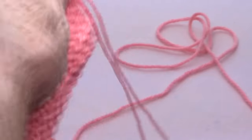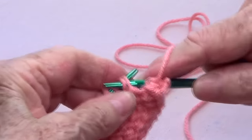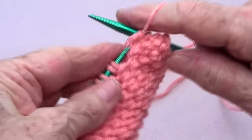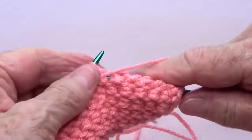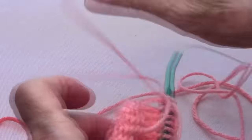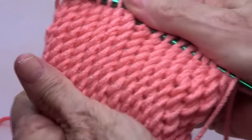On the way back, purl one, then purl two together, and purl two together — do that all the way to the end of the row, and the last stitch you purl. That's it! This is a very pretty stitch. Thank you so much for watching. Share with your friends, please like our page and subscribe — we have lots of fun stitches and projects. Thank you!